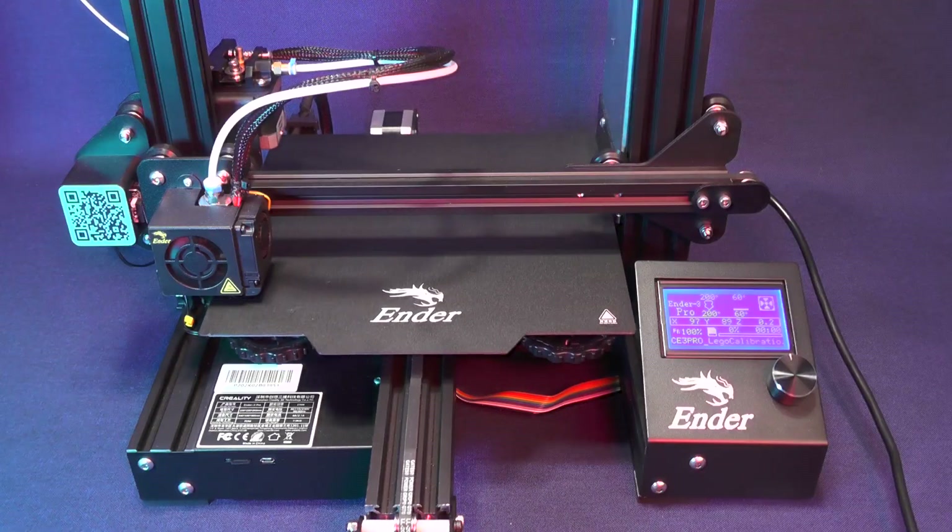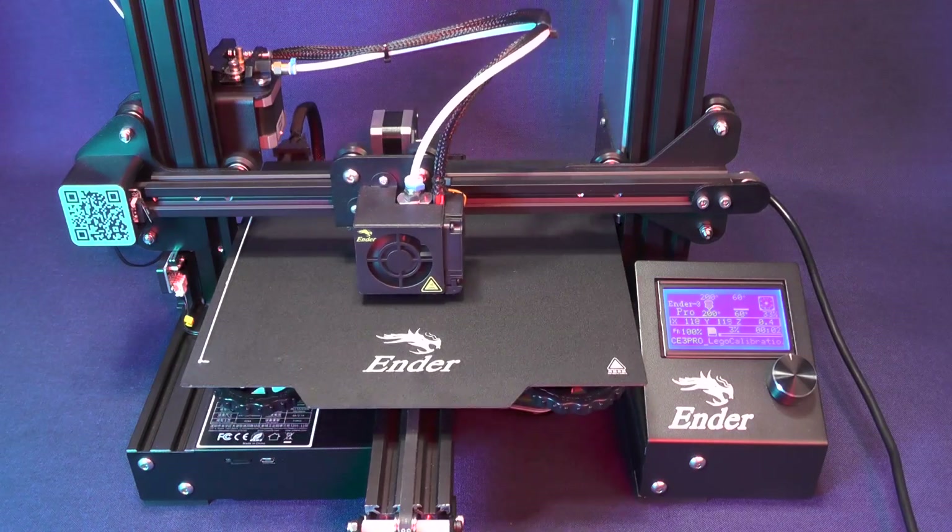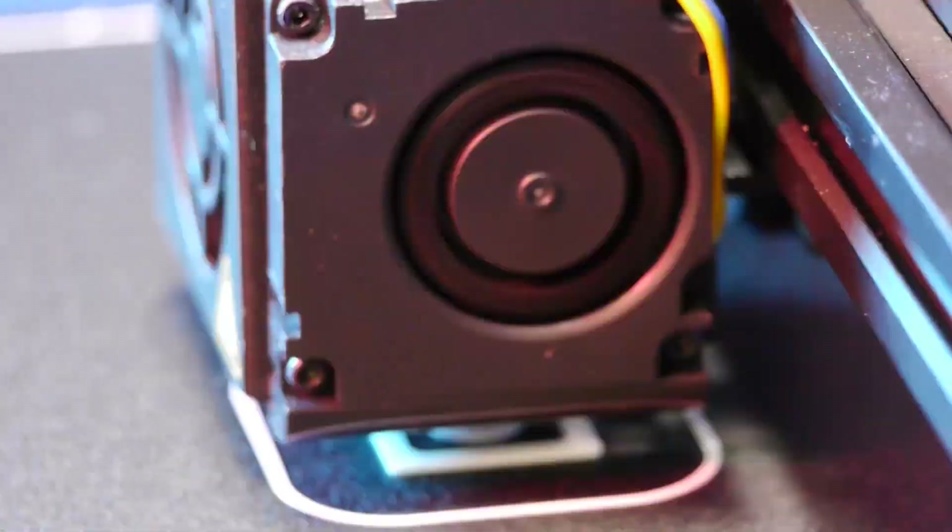My intention was to allow this test print to have a second life after it has served its original purpose.